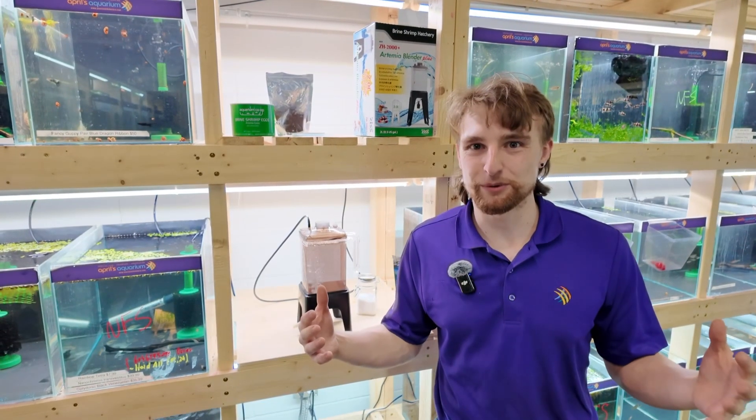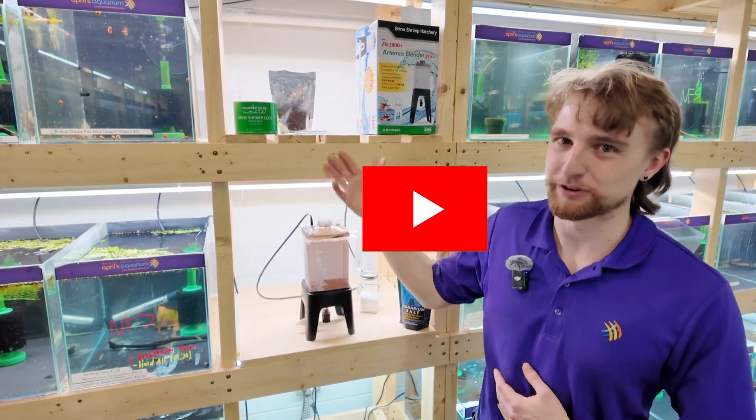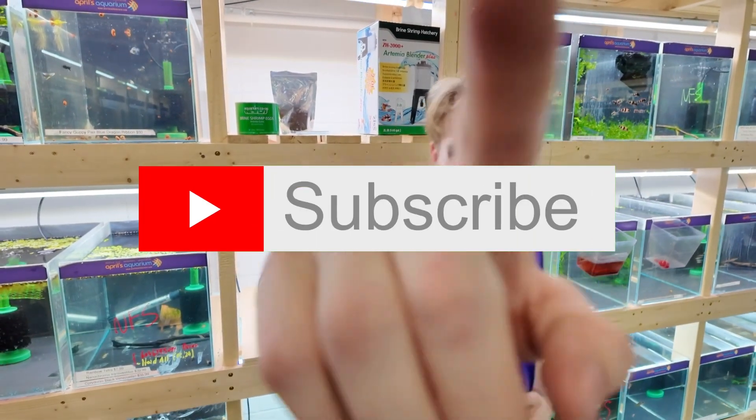I really hope this video was very informative, and that you enjoyed it and are going to give hatching brine shrimp a try. Thanks for watching, and don't forget to subscribe!